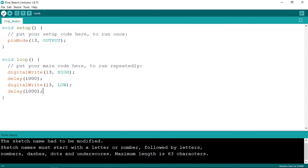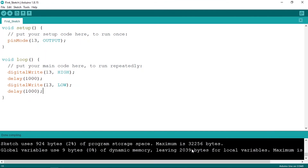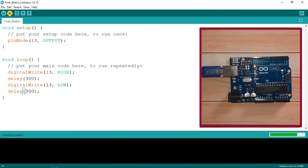Once you've done that, we can upload the code. You can also compile it first using the Verify button — the green bar shows our code is good with no errors. Now let's upload using the arrow button. There you go — we have a blinking LED! It's turning on and off. You can also change the delay; for example, change it to 500 milliseconds or maybe 300, then upload the code again.